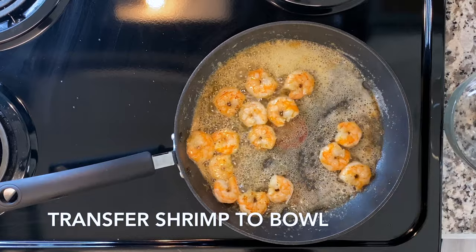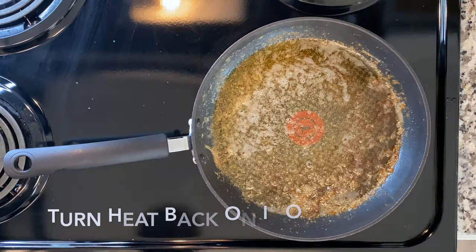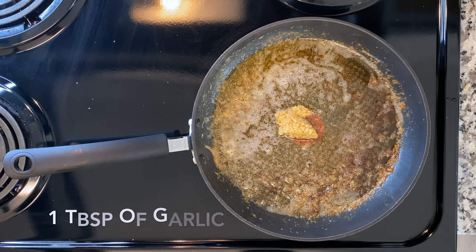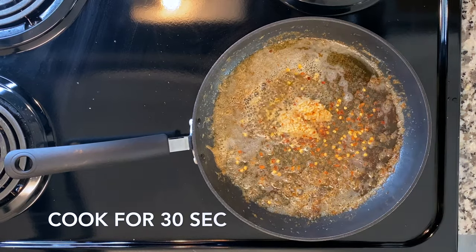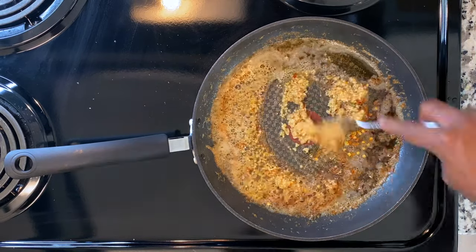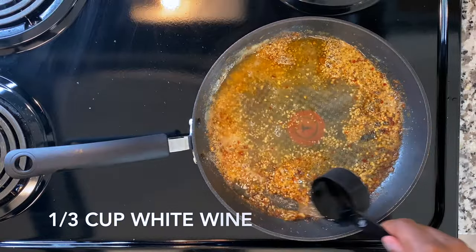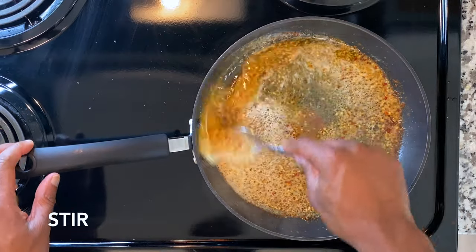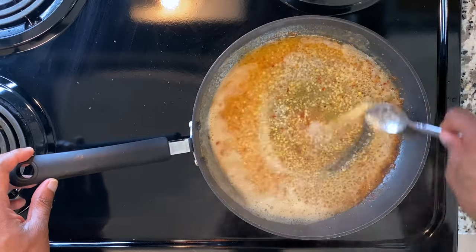Now transfer the shrimp into a bowl. Turn the heat back on — if you turned it off — add one tablespoon of butter, and when it has melted add the garlic, the red pepper flakes, and cook for about 30 seconds. Add your lemon juice and then add your wine — I think chardonnay goes well with this recipe. Increase the heat to high and stir until it is thickened, about a minute.